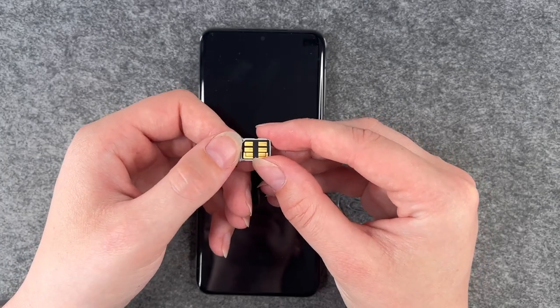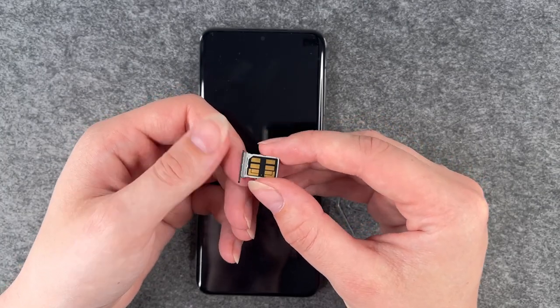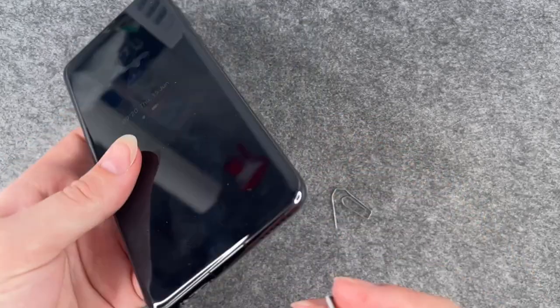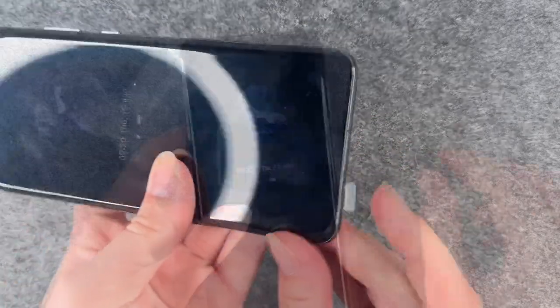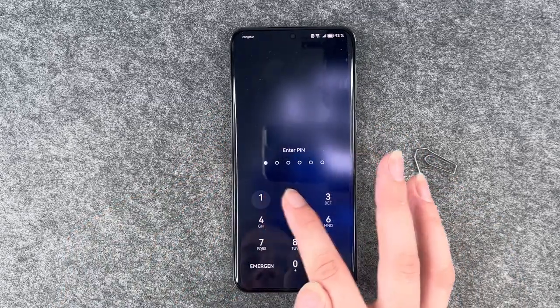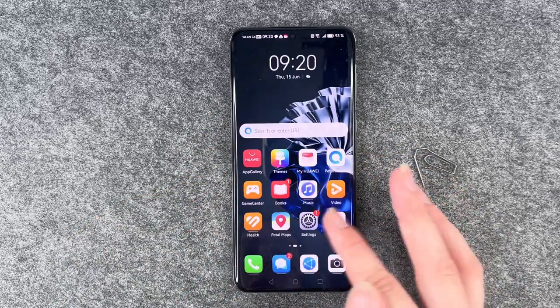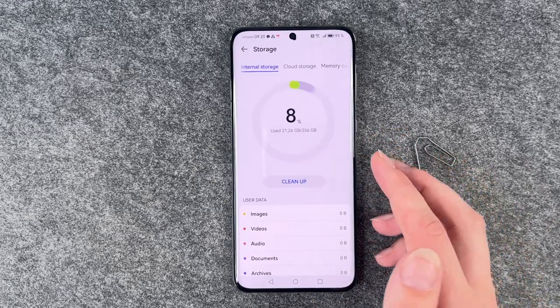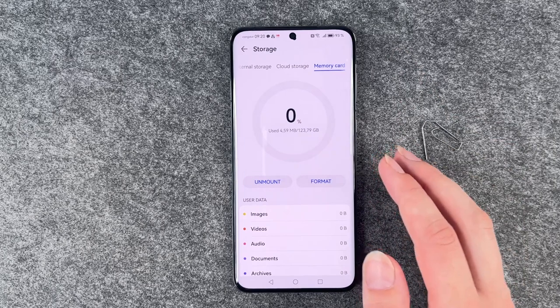You need to decide if you want a second SIM card here or your external storage, and then put the whole thing back in the phone. We need to unlock our SIM card first and then unlock our phone, and if we go to settings and then storage, we have our memory card here.